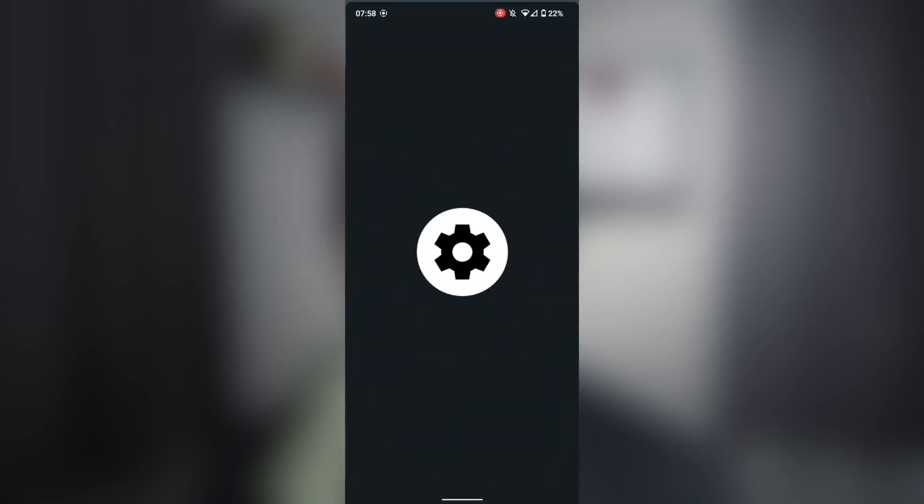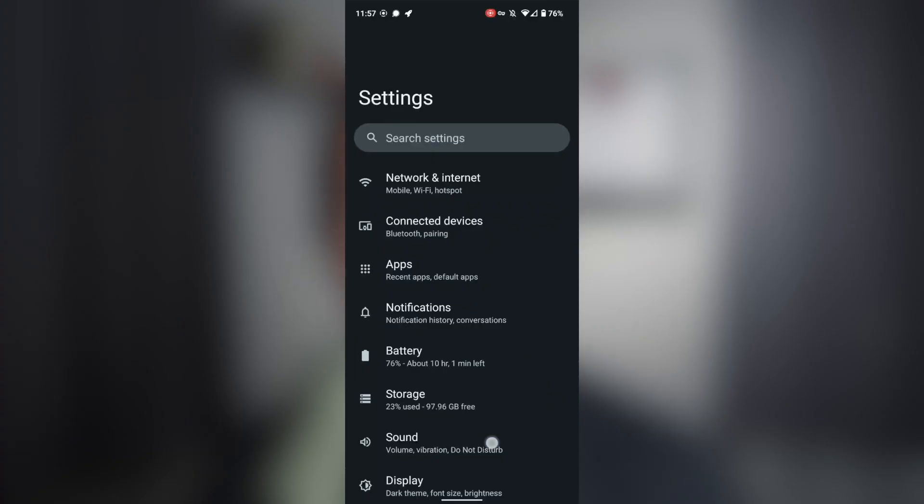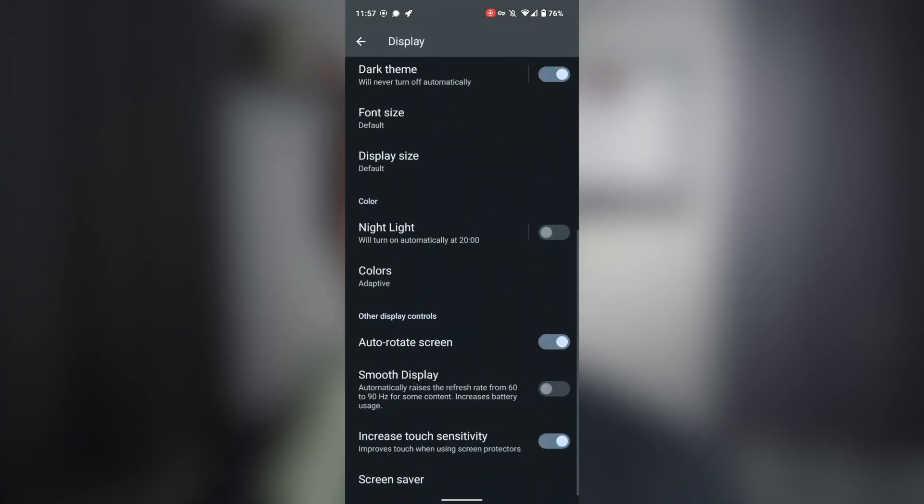I also noticed that when you go into Settings and select Battery, it sometimes just closes and doesn't open. It only happens sometimes — after a couple hours I try again and it just works. As for actual battery life, it's not great. I get about a full day's charge — not 24 hours, more like 16 waking hours. The larger display impacts battery life considerably. There's a setting called Smooth Display that raises the refresh rate from 60 to 90Hz for some content, but this increases battery usage, so you may want to leave it disabled.